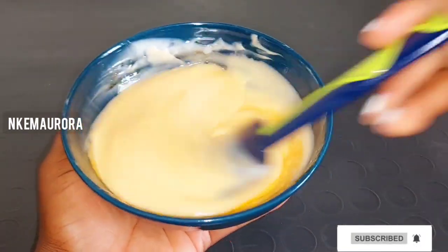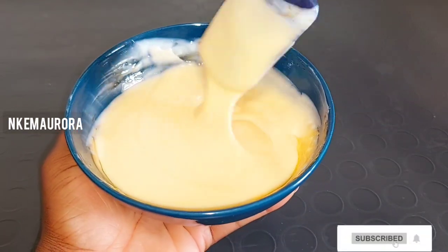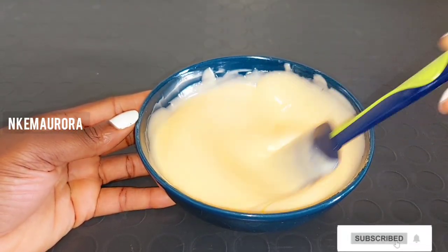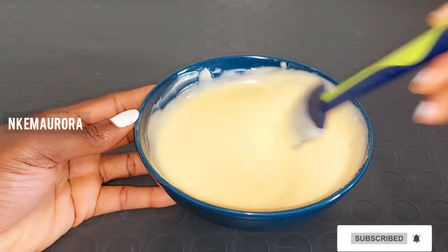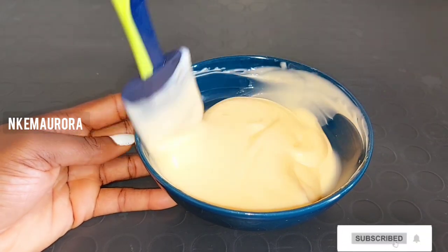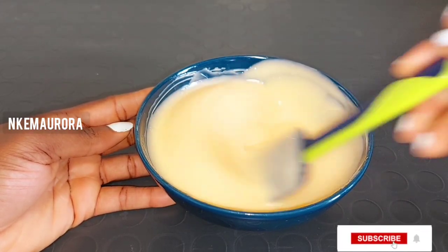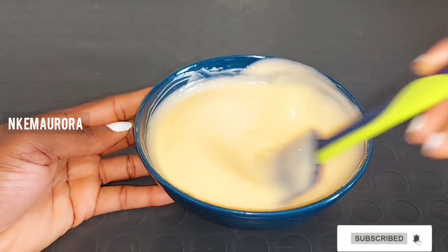Now I'm going to be mixing every product together. You can see the Nivea Q10 Plus Vitamin C has changed color because of the tomato oil I added, since the tomato oil is very concentrated — that is why the cream changed color. I'll be mixing everything properly.